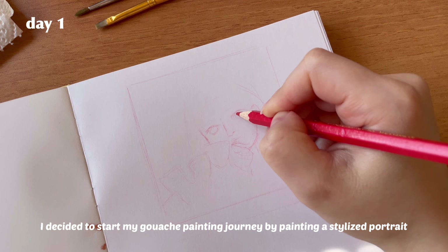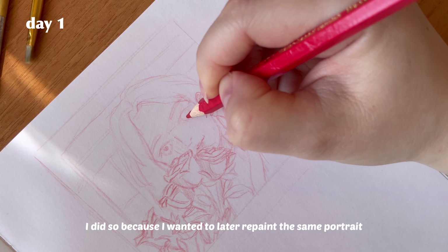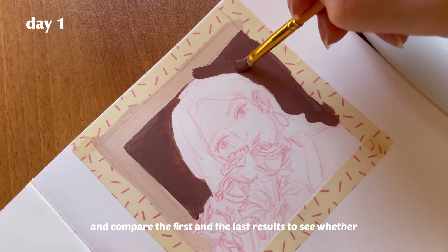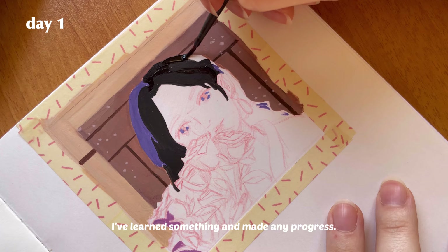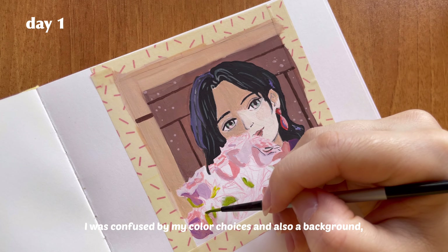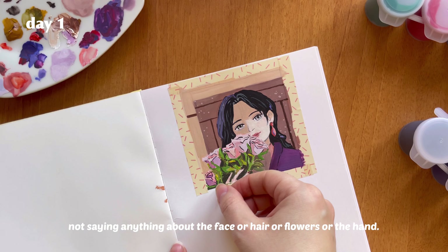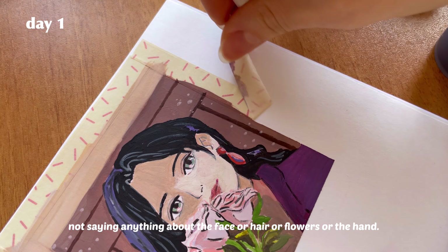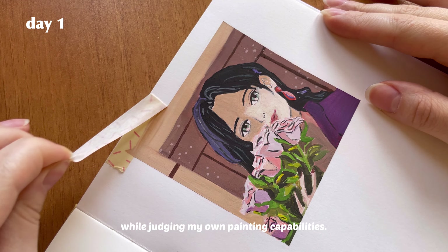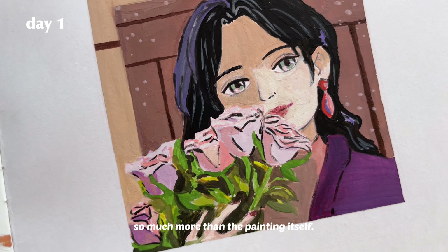I decided to start my gouache painting journey by painting a stylized portrait without any prior knowledge about gouache. I did so because I wanted to later repaint the same portrait and compare the first and last results to see whether I've learned something and made any progress. As I finished painting, which took me about two hours, I was confused by my color choices and the background — not to mention the face, hair, flowers, or hand. As a beginner, I shouldn't be so harsh on myself, but I was already sure I liked the sketch much more than the painting.